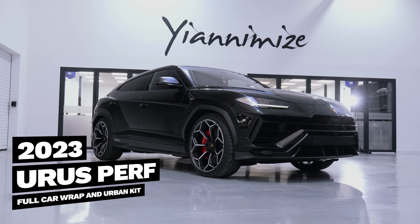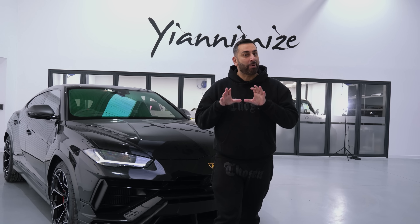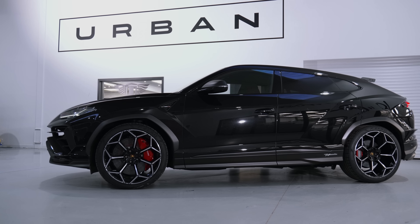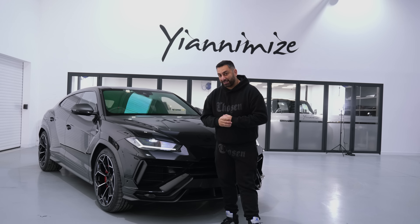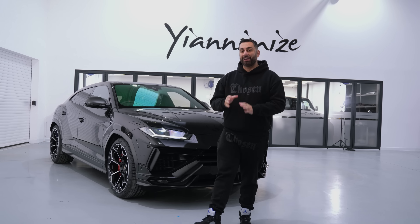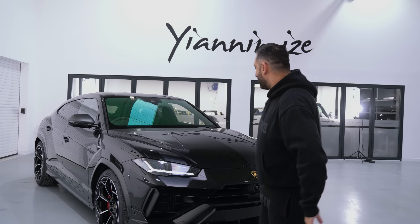We have a brand new Lamborghini Urus Performante — it's not my one, it's Babs's. You know Babs: he's got the Huracan, he's got the Aventador Ultima, and now he's got one of these straight out of Lamborghini Hatfield HR Owens. She's lovely. We're going to choose a lovely colour to wrap her in. This is the first one we've had here — we've got another couple of Uruses in there. But what do we think about this car?